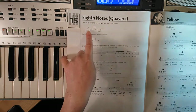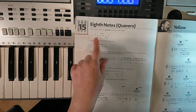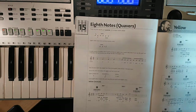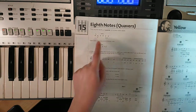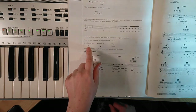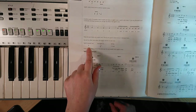Quavers — if you have a look in the book here, you've got single ones that have a little tail, and then if there's more than one joined together, they have this beam across the top. These are worth half a beat, and further down you can see this little chap — a little seven with an Elvis hairdo — and he is your quaver rest. So that's half a beat that you don't play for.